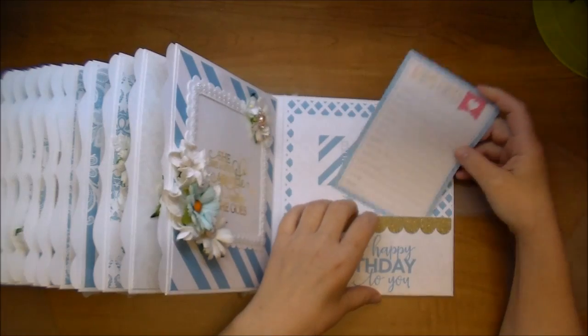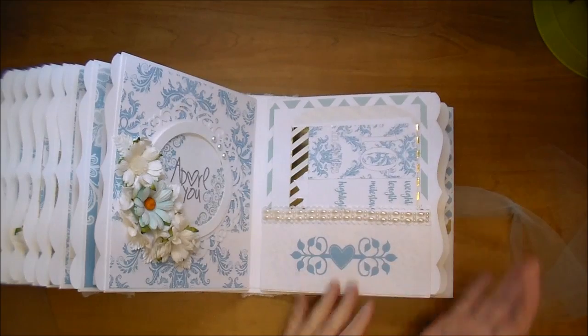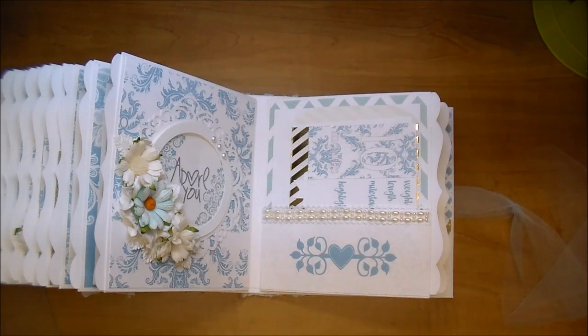I hope you've enjoyed this flip through and I hope the mom likes this album — it was really fun to make. If you have any questions, leave me a comment. And stop by Wild Orchid Crafts to check out all their amazing products. Thanks for watching.